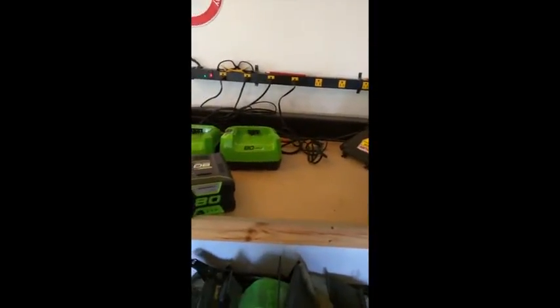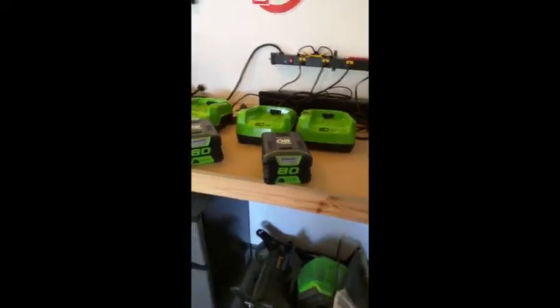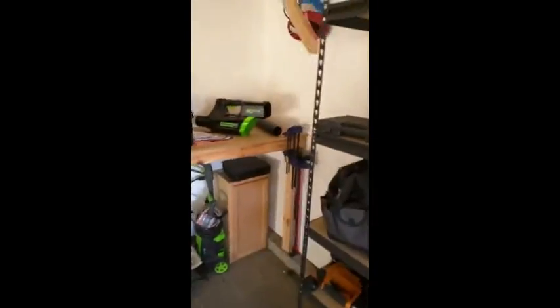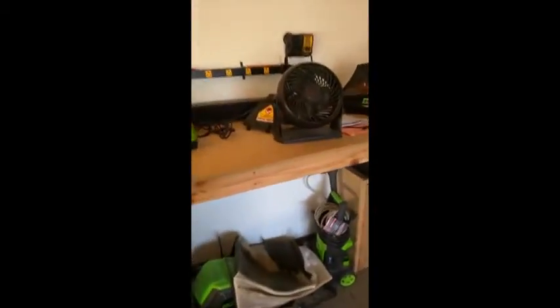Today is March 29th and I'm here to document the issues I've had with my Greenworks equipment. As you can see, they sent me a new mower and a new blower. I still have the old mower and the old blower that I was planning on returning.